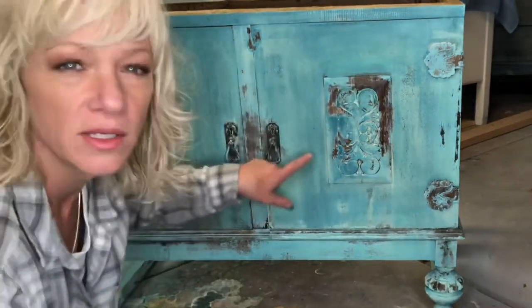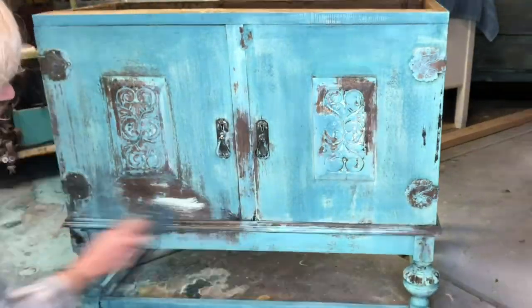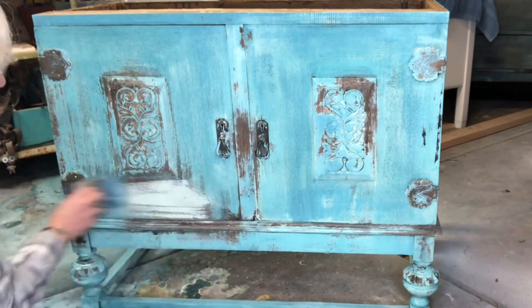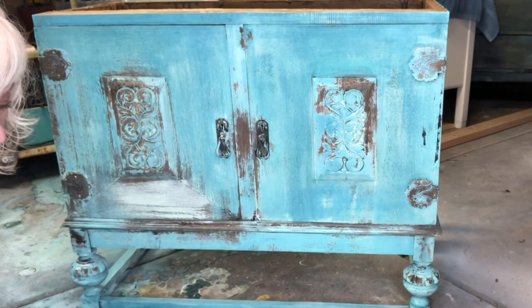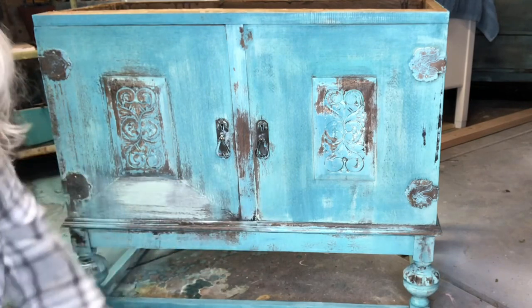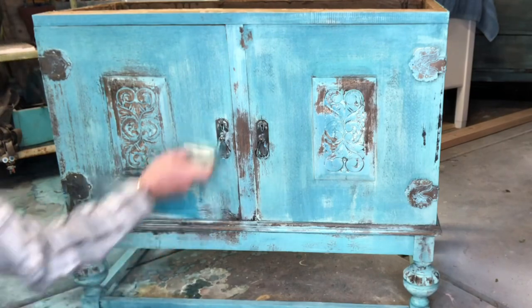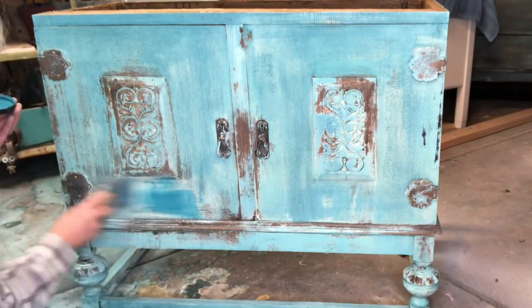In the areas where the paint was thin from all the water I applied, I went back and distressed it with a wet towel. I didn't like how much distressing happened on that one portion, so I went back and repeated the process — applying Mint Chip and then Mermaid Tail, and then my bottles of water mixed with paint.